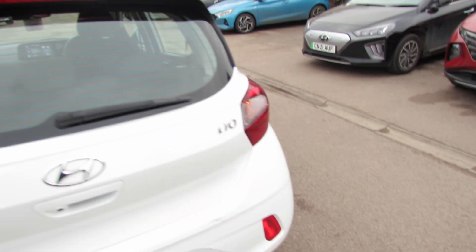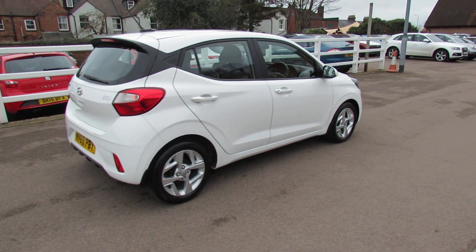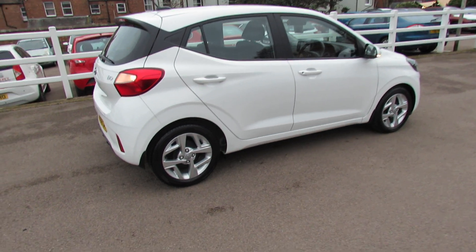Let's carry on down the driver's side of the vehicle. Finished off in polar white, this is called. And I think as you can see, it's been very nicely kept. Let's take you on to the inside of the car.